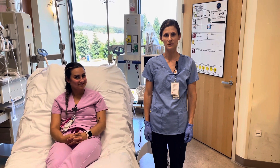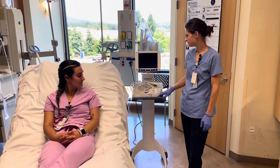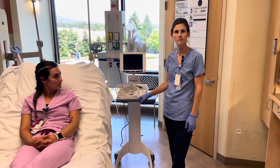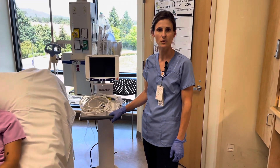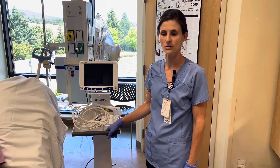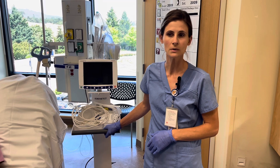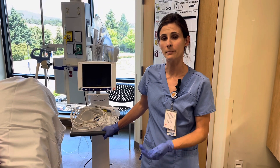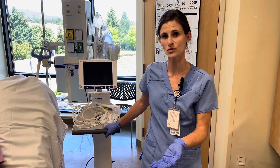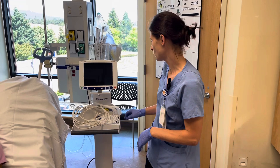Today we're going to be demonstrating the cerebral oximetry machine. It can be used for patients in the OR, for patients who have had a stroke or traumatic brain injury. You can also use it on extremities — for example, if you're concerned about compartment syndrome or you have an Impella device in place and want to assess tissue perfusion of the leg. There are several different uses for this device.